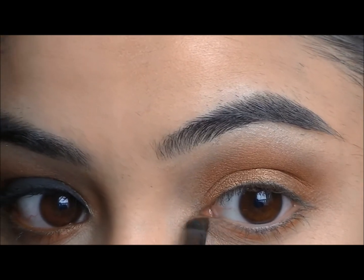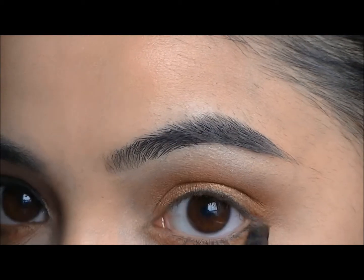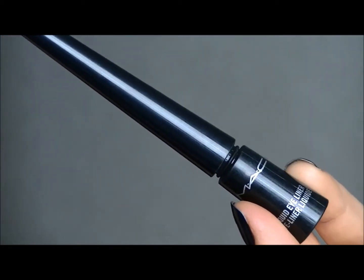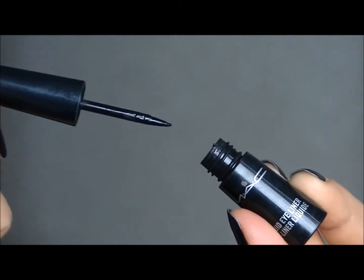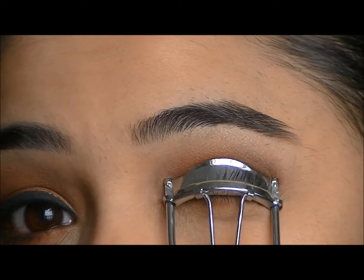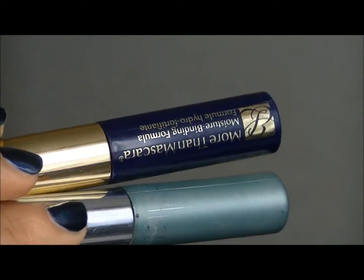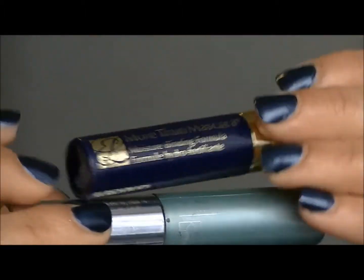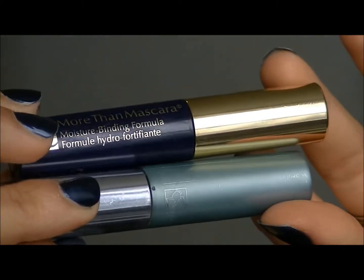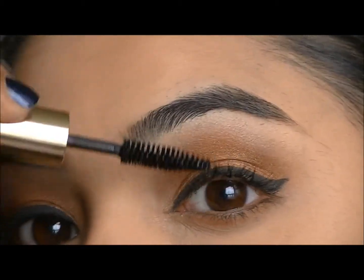For my lower lash line I'm going to go back into Orange by MAC and blend that in. For my waterline I'm going to use MAC Cosmetics Liquid Liner in black and wing it out. And then I'm going to curl my lashes and use Estee Lauder's More Than Mascara in black and Clinique's Lash Doubling Mascara in black, applying that to my top and bottom lashes.